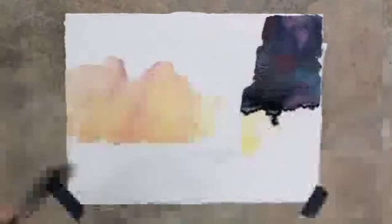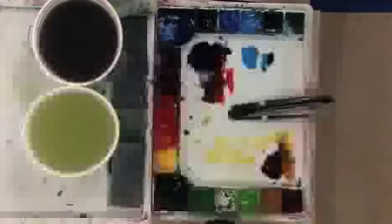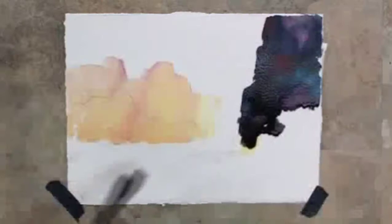A little more red and we'll paint this on out — we're almost done with it now. Maybe just a little more touch of the turquoise blue, and back to my dark Prussian blue again. See how simple that is?